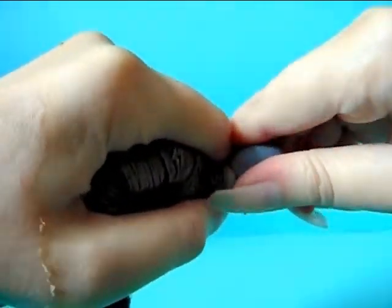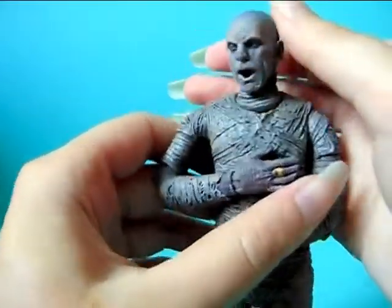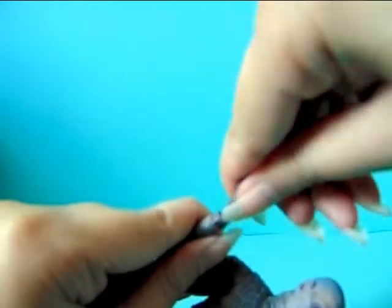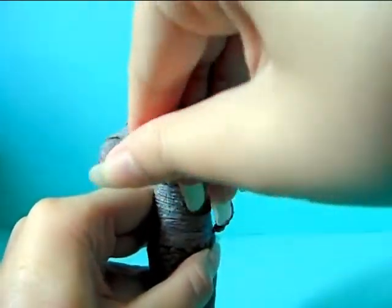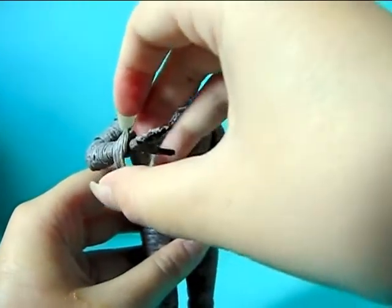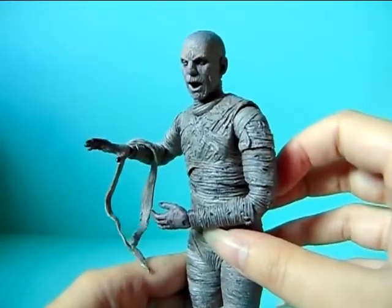Let me show you how easily you can exchange the parts. The head you can just simply pull off like that, grab the other head you want to put on, push it on the joint, and there we go — he has already awakened! The hand too — you just pull it off easily and push on the other hand. It's quite easily exchangeable and it looks pretty cool. You can also hang one of these wrappings like that — imagine the wind is blowing it or something. Pretty cool figure if you ask me!